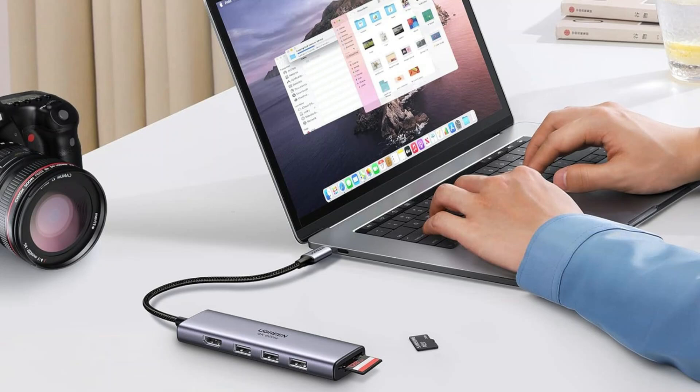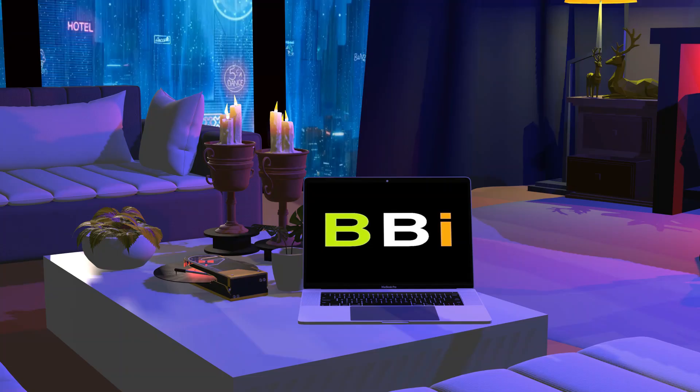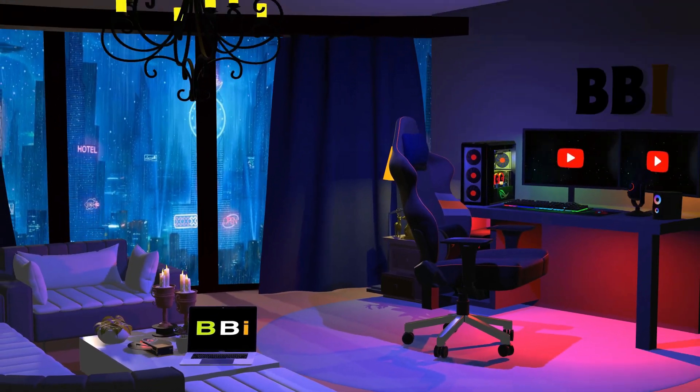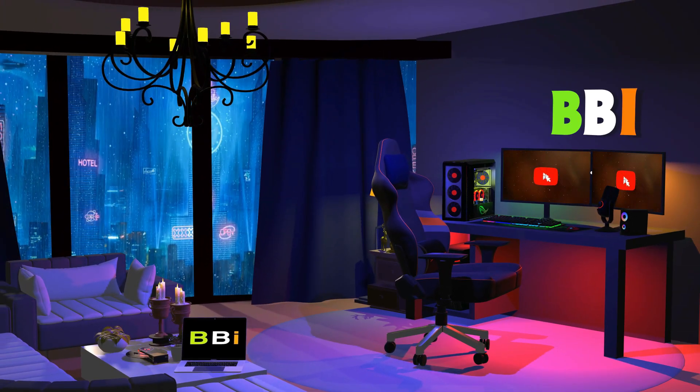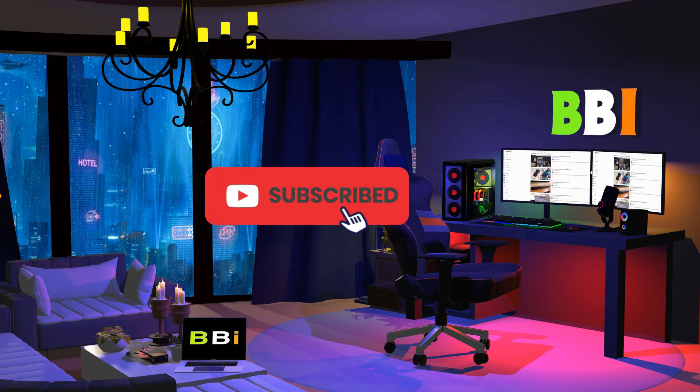We put together a selection of our top choices for USB-C hubs that are notable for their performance, design, and dependability. Welcome to Best Budget Info, where we review tech products to help you make the best purchasing decision. Our team stays busy to keep you updated on the latest tech trends. To purchase the right product, check out the links in the description and subscribe to my channel.